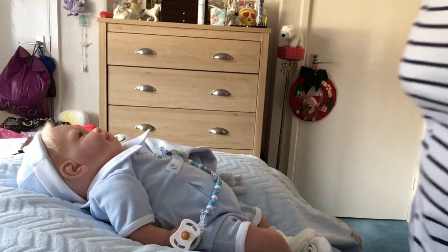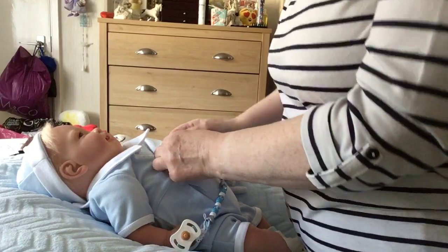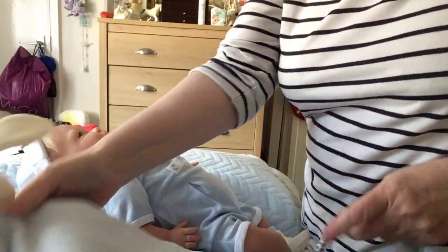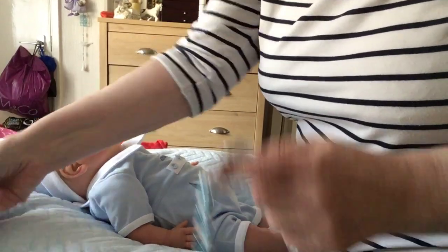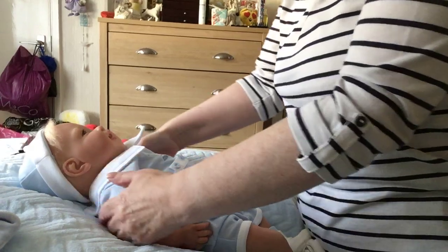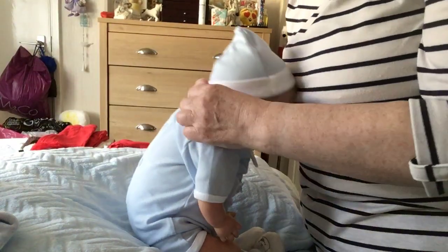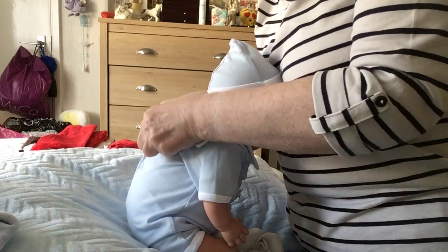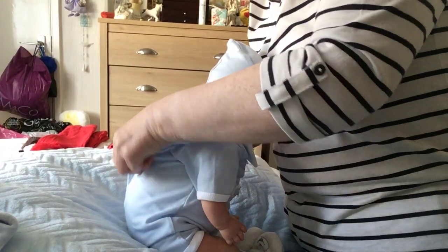Hi everybody, it's Chrissie, Chrissie's Reborn Nursery. We're going to get Ben ready for Christmas. The girls are done, now it's the boys' turn. So we'll do Ben first and then we'll do Joshua, hopefully if we can get them both done together.